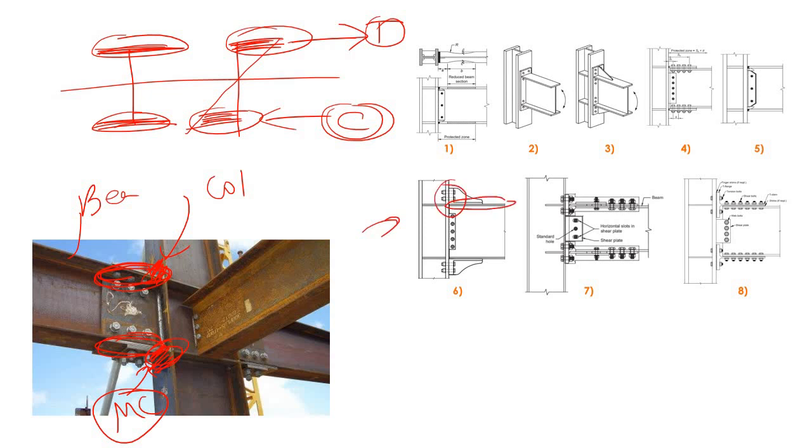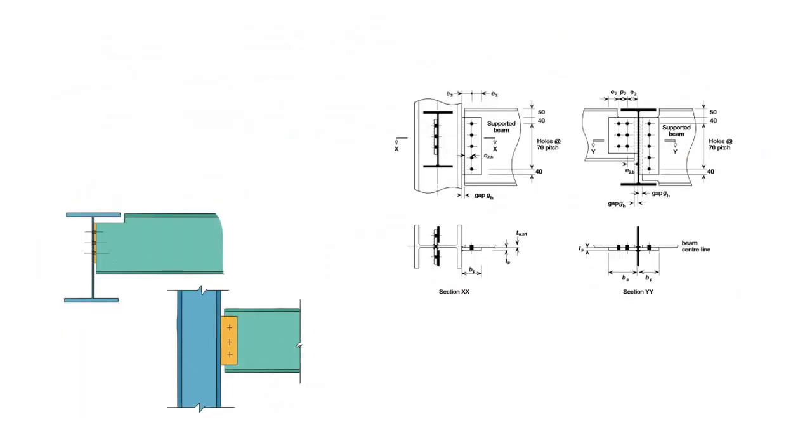In this picture you can see the arrangement used to connect the flange. Here also you can see that to connect this particular flange, four bolts are used at the end plate. Here also these flanges are connected with the flange of the column. So it is clear what a moment connection is. Now let's understand the pinned connection, or shear connection.